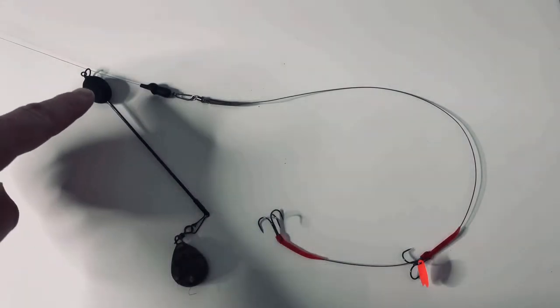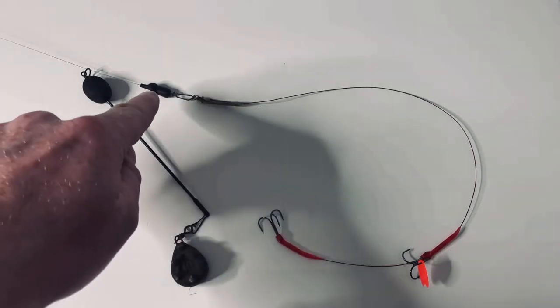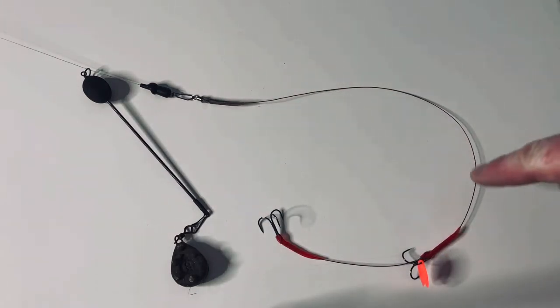I'll quickly give you a last glimpse at the ledger rig I've set up. To start off with I've got the ledger rig itself with the weight on, then the buffer bead, the swivel, then down onto my trace with my two trebles.